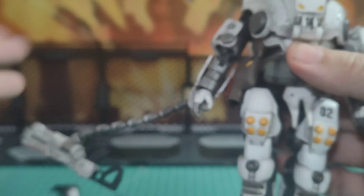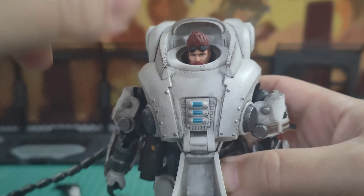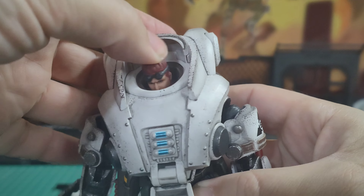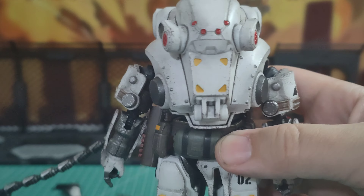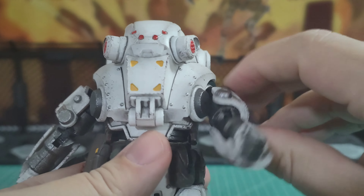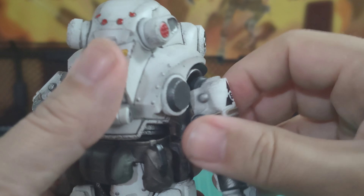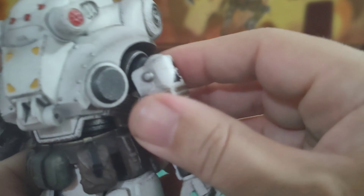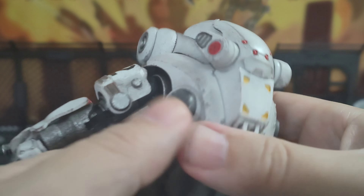Let's do articulation first. The head does move — we have forwards, backwards, left to right, and can turn a little bit. Shoulders go all the way around. This is the slightly loose one, which I don't like. There is also a shoulder roll forwards and backwards — maybe the shoulder's just loose. The shoulder rolls forwards and backwards, not really up and down.